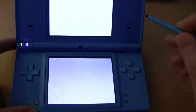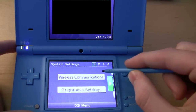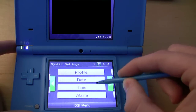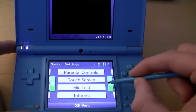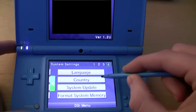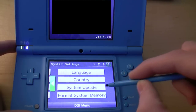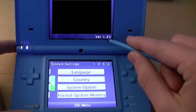If we go into system settings, you have your wireless communications, brightness settings, profile, date, time and alarm, parental controls, touch screen, mic test, internet, language, country, system update, and format system memory. Right now this is software version 1.2.